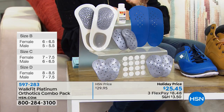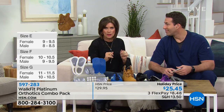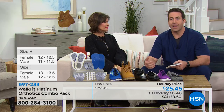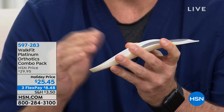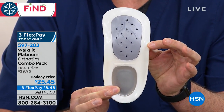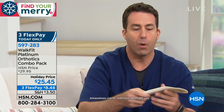For example, if you're a female size six to six-and-a-half, or a male size five to five-and-a-half, you'll order a size B. Over 10 million pairs sold worldwide. WalkFit has been around a while, but WalkFit Platinum is brand new technology. It's not just the toes we're talking about — if you have knee pain, back pain, hip pain, the problem might not even be those areas. It could all be your feet.